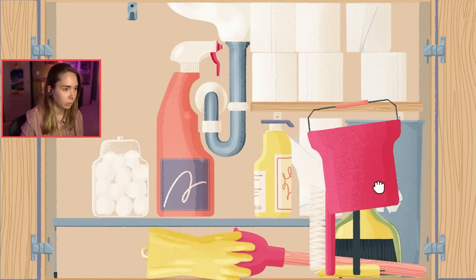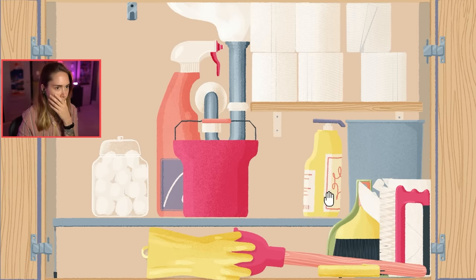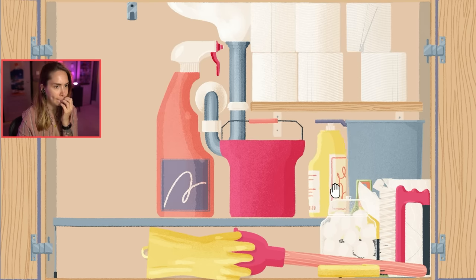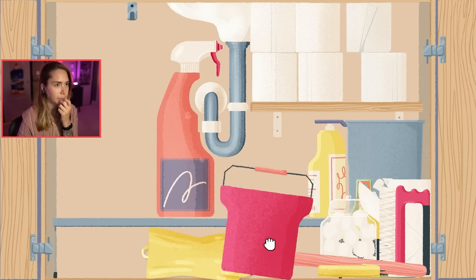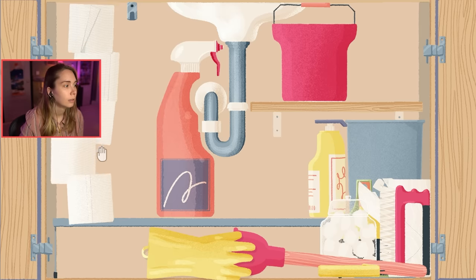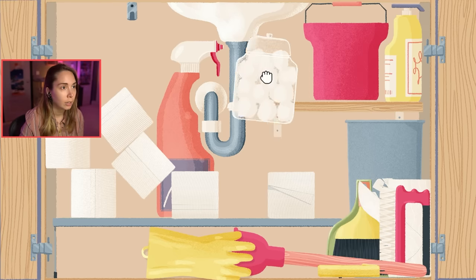This is a tricky one. I don't think these go next to each other, but I don't think there's enough space. Where do you guys fit? Maybe up there. Yes! Get out of there, toilet paper. Chaos reigns. Yes, there you go, found you.